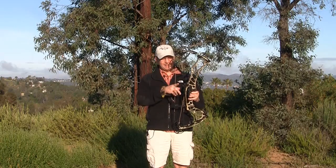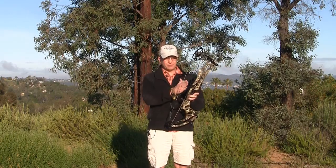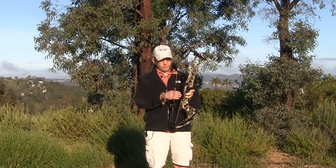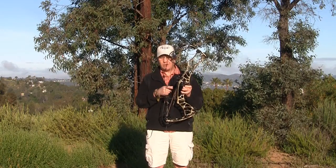I really like that they have a nice cable roller guard system in here, and it's set up close to the riser so your cables are out of the way.